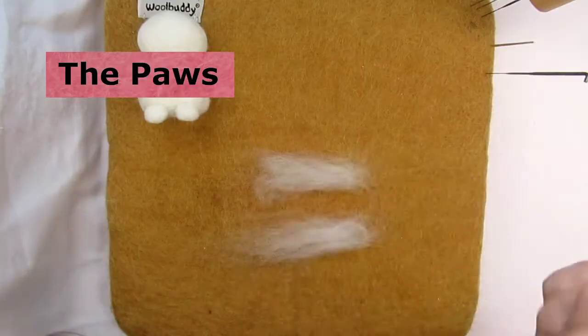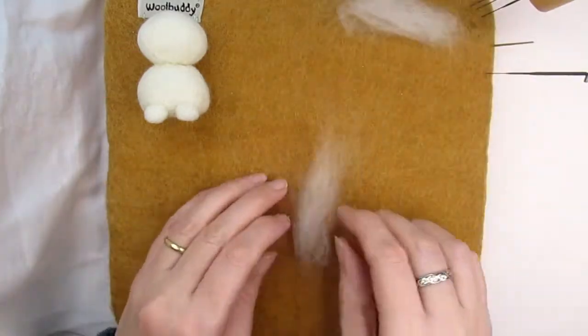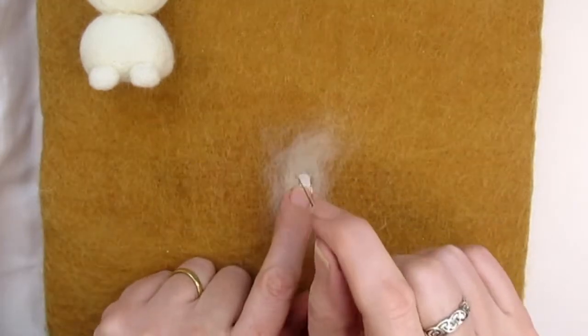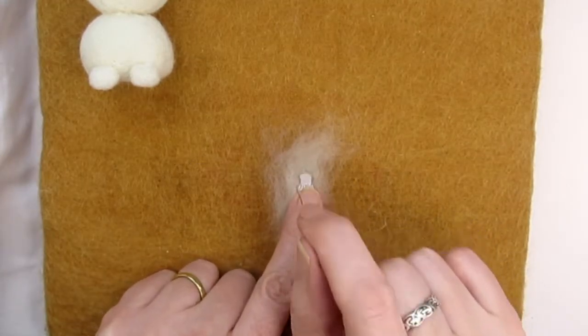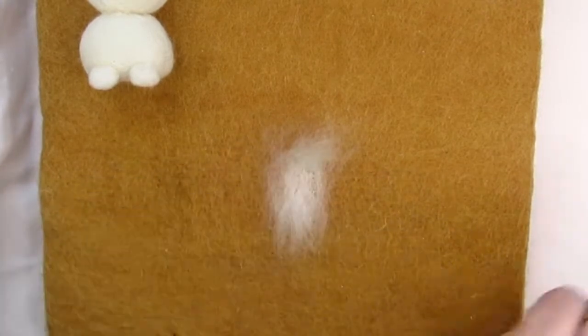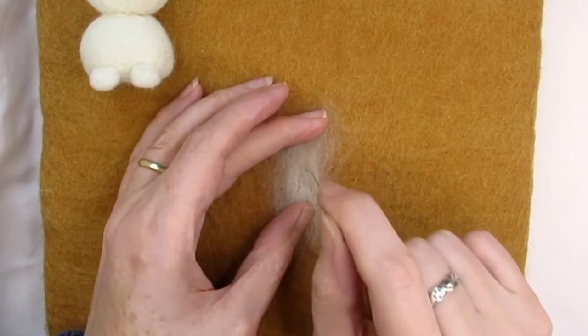To get both paws the same size and shape, draw a template for the paw — mine is six millimetres wide by twelve millimetres long, or a quarter of an inch wide and half an inch long. Lay out two pieces of cream or off-white wool with plenty of room around the edge of the template. Needle felt all around three sides of the template to get the initial shape, but not around one of the narrow edges.